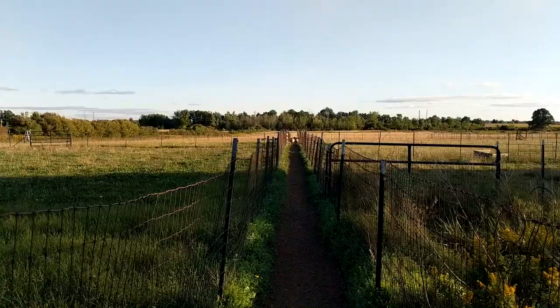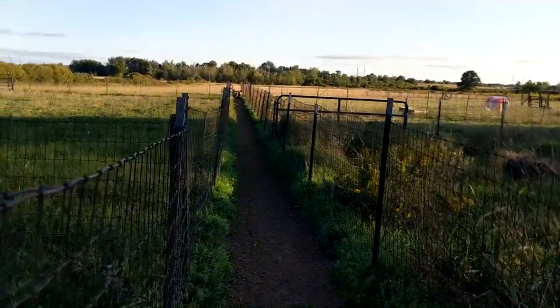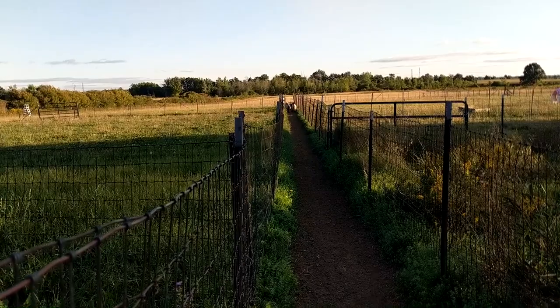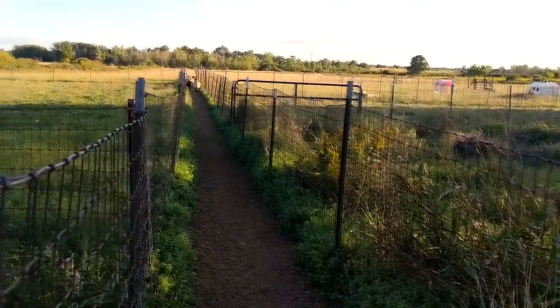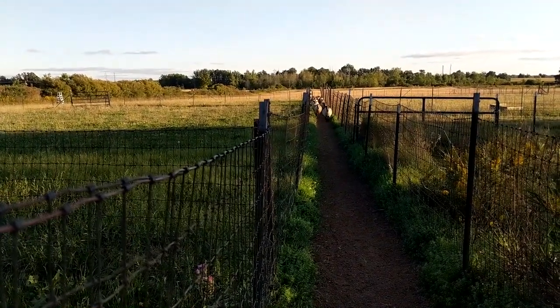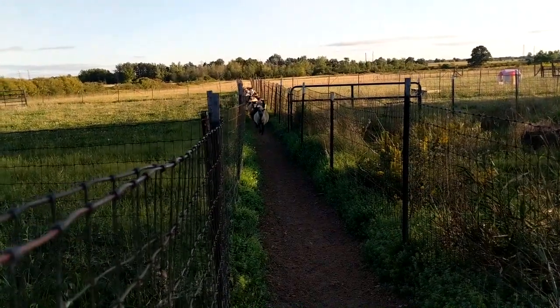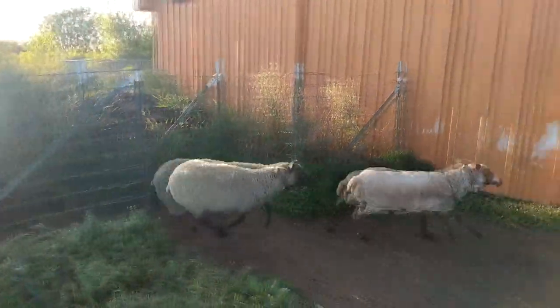Are you guys ready to come in already? I was going to come out and hang out with you. Come on. It's like 6:30. That was a Canada goose — we are in the migration path and they're starting. Soshi's in the lead. Good for you. Want some grass?